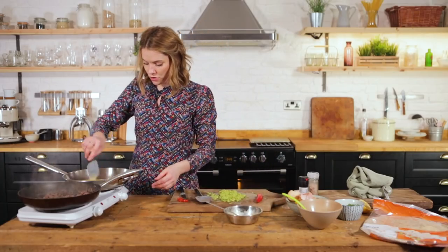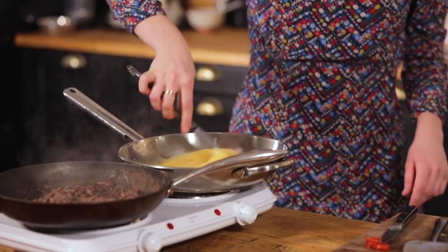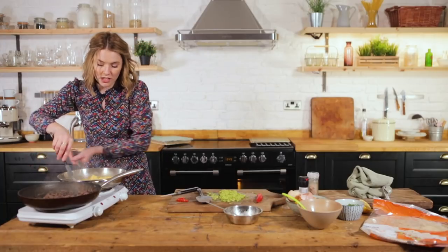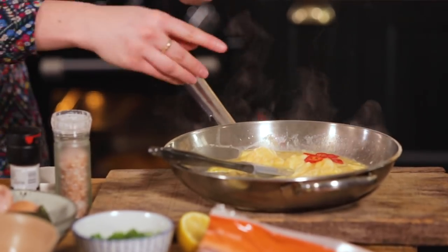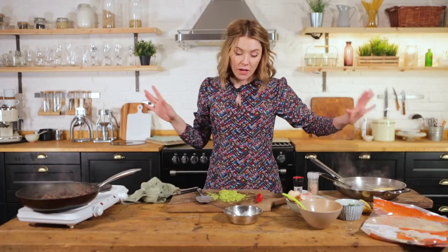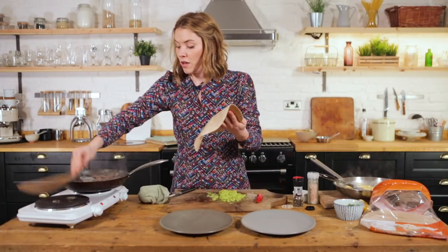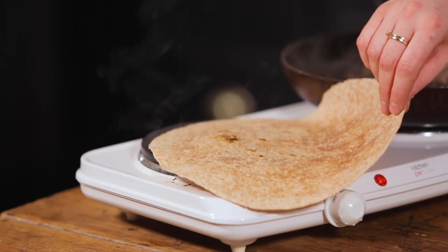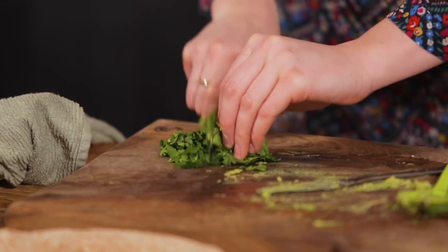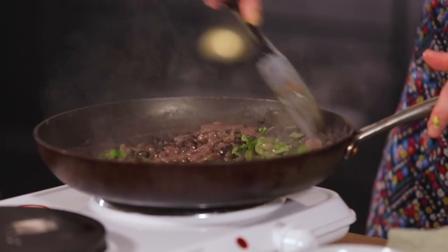We're going to move those eggs in big strokes so you end up with ribbons. As soon as you see the eggs cooking quickly, take them straight off, throw in the chilli and pepper, and then assemble. They're not fully done but nothing is worse than overdone eggs. We're going to warm our wraps straight on the hob — the hob is clean, I promise! To finish off the black beans, we're just going to chop in some coriander for a bit of color.